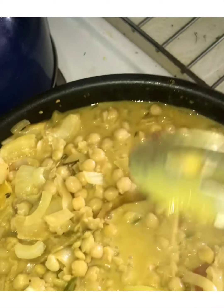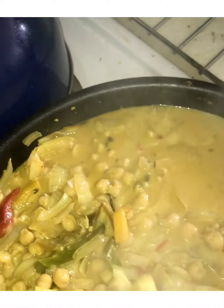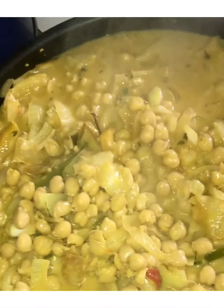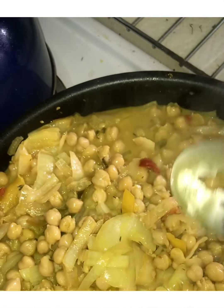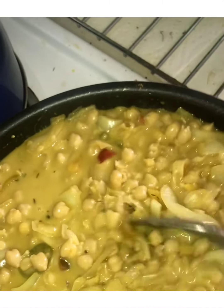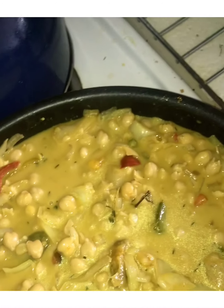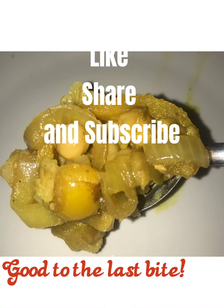I am going to let that sauté for a little bit, and that is it, ladies and gentlemen. Once it is done, I could have it all by itself or go ahead and have it with that piece of roti skin I have left over. Just a couple simple ingredients: onions, peppers, garlic, a little bit of thyme, some soy sauce, and that is it. I am going to let it sauté just a tad more because I don't want it too mushy, and then I will show you the end product. Thank you so much for tuning in and joining Auntie Sonia cooking here — you will see the end results in a minute. Toodles!